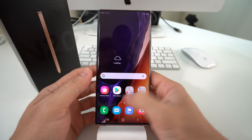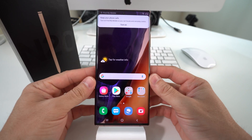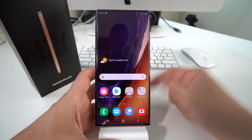There you go — the phone has booted back on, hopefully it's unfrozen now. So that is how you perform a quick reset, also known as a soft reset or force restart, on your Samsung Galaxy Note 20.